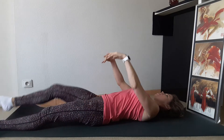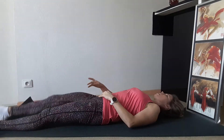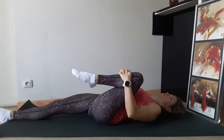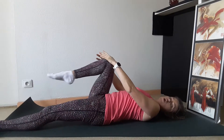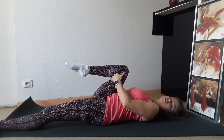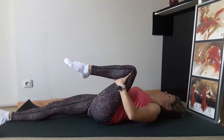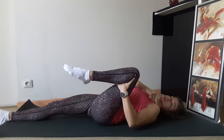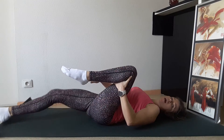Inhale, come back. Exhale, pulling towards your shoulder. Inhale, come back. Do this exercise with some force and do it smoothly. If you have problems with your knee, you can grab under your knee at your thigh. Please make sure that you move your knee towards your shoulder, not towards your chest or your head.